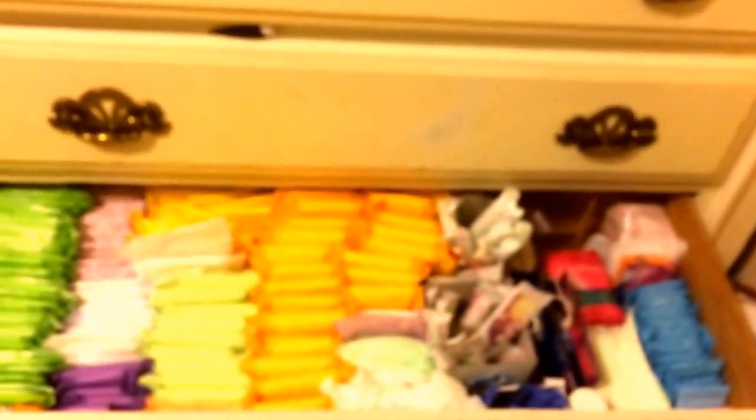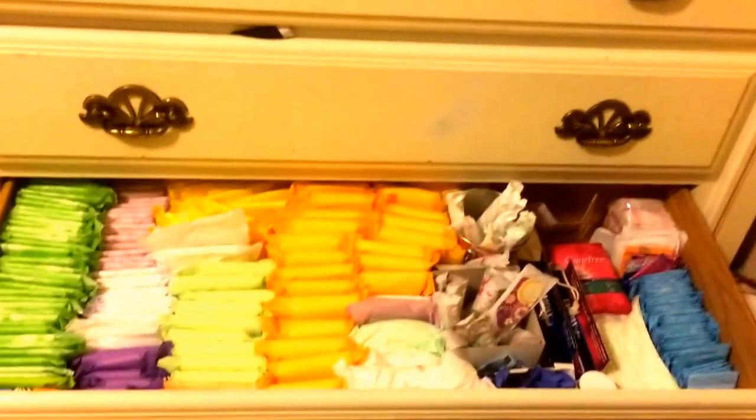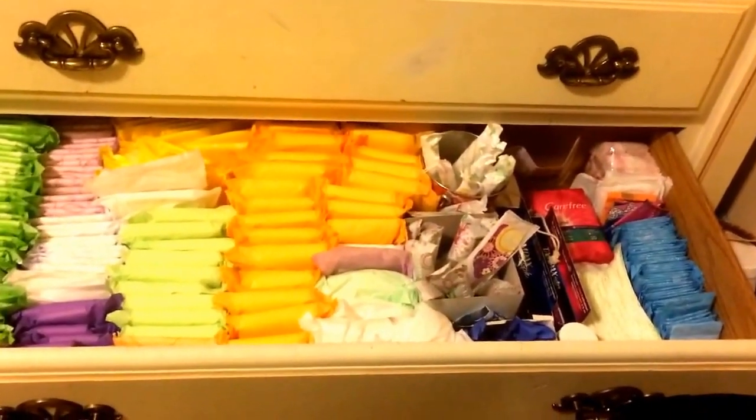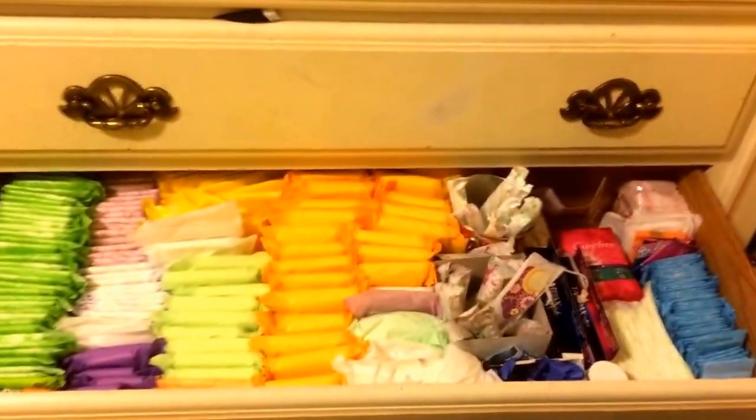I just have some menstrual relief pills. I typically don't have menstrual cramps, but those are just there in case. So yeah, this is an overview of my whole storage. If you like this video, leave a like. Okay, bye!